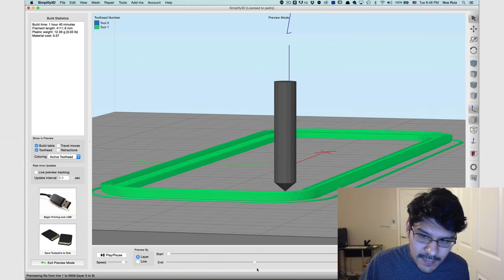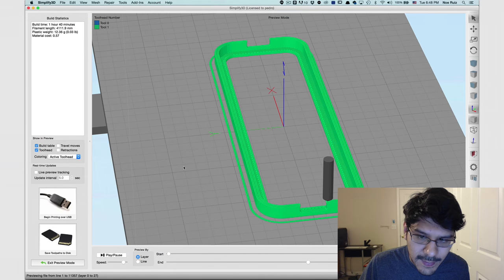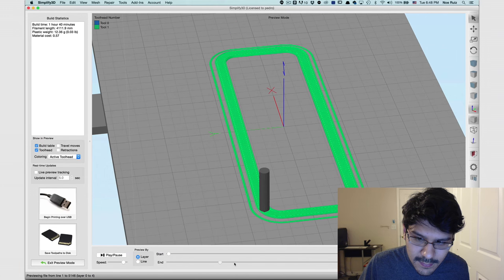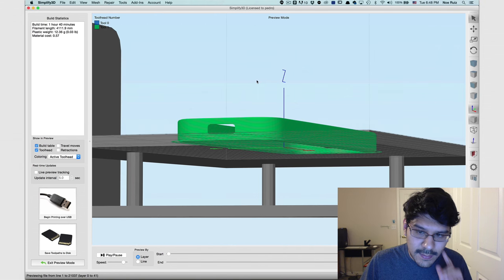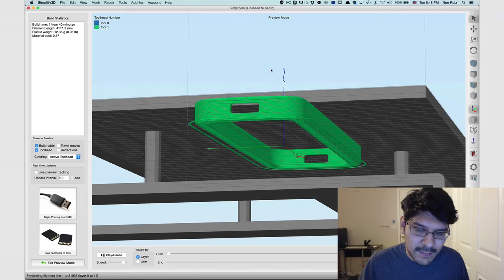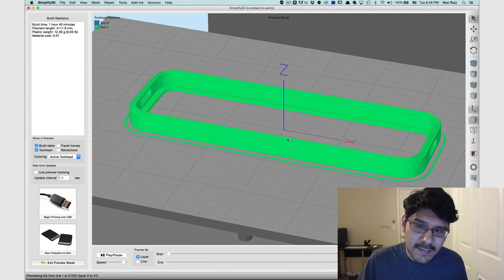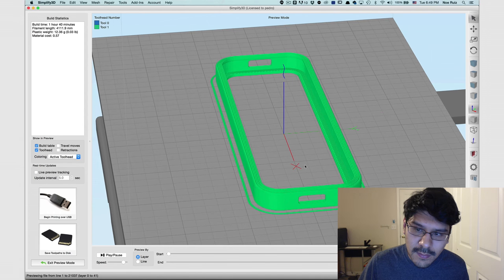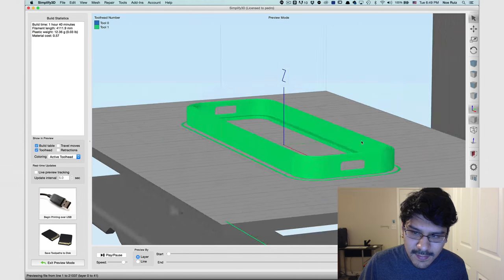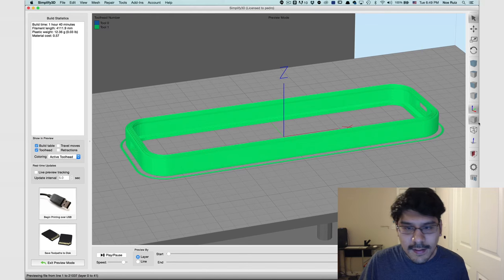It's looking really good. Hopefully since it's exact it won't be loose — it should be nice and tight. If it's not tight enough, I'll just adjust the offset by about negative 0.2 or so. I'm going to go ahead and print this out and we'll come back and see how it fares.